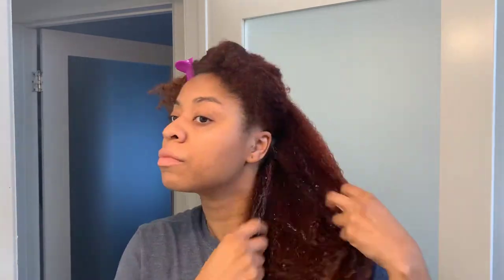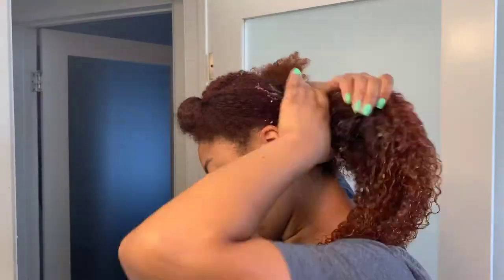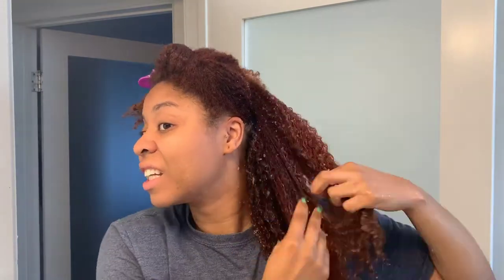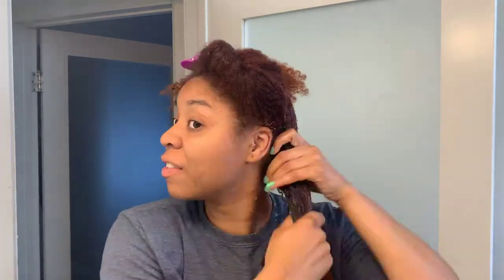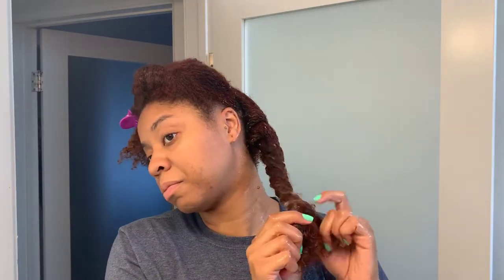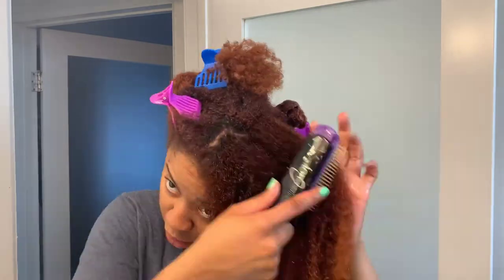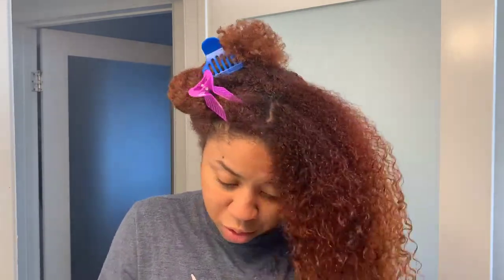I had the sea moss gel in the refrigerator so it was super cold. Looking back at it, I probably should have let it get to room temp before applying. The feel of my hair as I applied it — it saturated the hair really well, but the slip was kind of off. My fingers didn't exactly glide through my hair. Not sure if the sea moss being cold had anything to do with it, but that's just my theory.